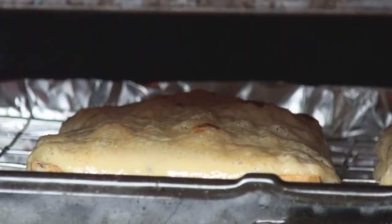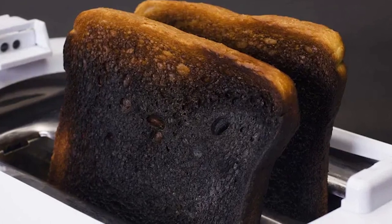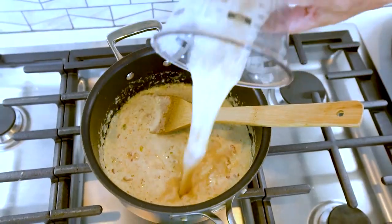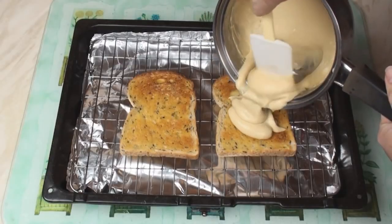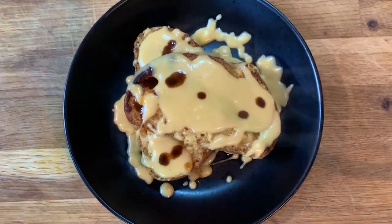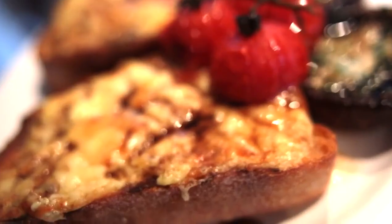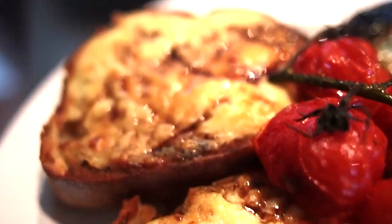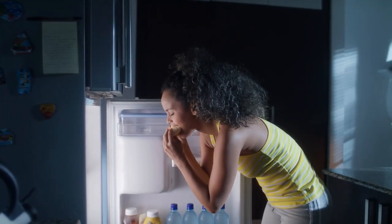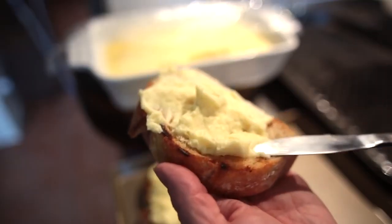The cheese sauce in the Welsh rabbit is very difficult to make properly, because it can easily burn or have the wrong consistency. The sauce is typically made by melting cheese and combining it with butter, mustard, and other ingredients, and then it's poured over the toasted bread. The dish is usually served hot and is often accompanied by vegetables or other side dishes. There are many variations of Welsh rabbit, and the dish has been popular in Wales for centuries. It's often served as a snack or a light meal, and it's particularly popular as a late-night snack. Some people also enjoy Welsh rabbit as a topping for burgers or other sandwiches.